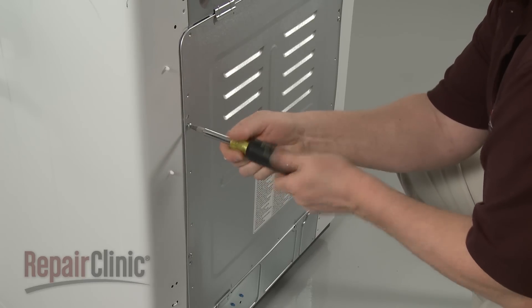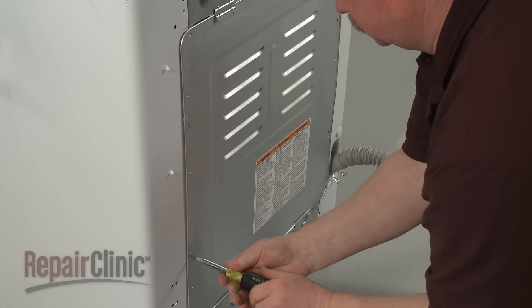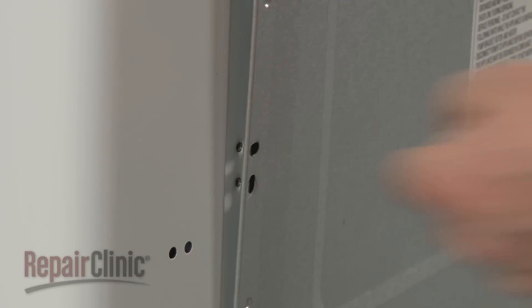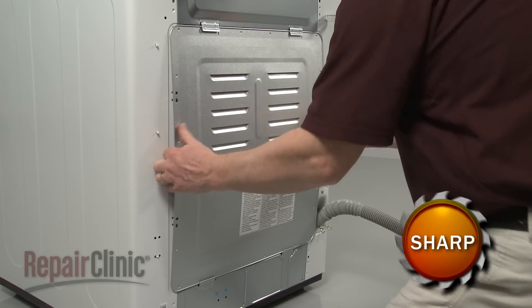Remove the screws securing the rear panel, then detach the panel.